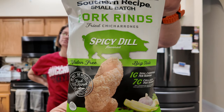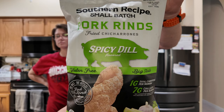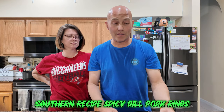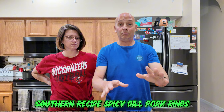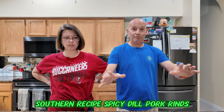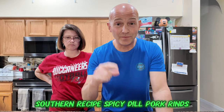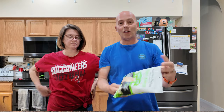Welcome back FDF! Guess what - it's Spicy Dill Pork Rinds today from Southern Recipe Small Batch. We love our pork rinds, love all flavors, saw these and decided we gotta try them.